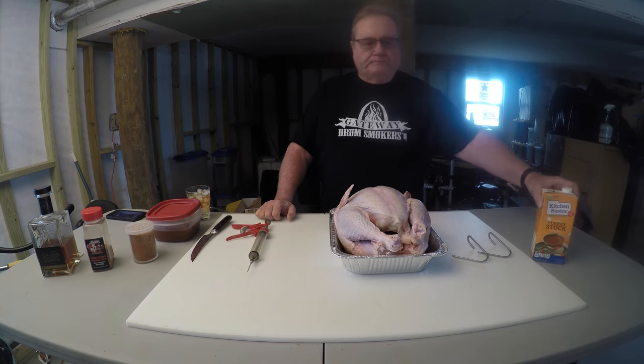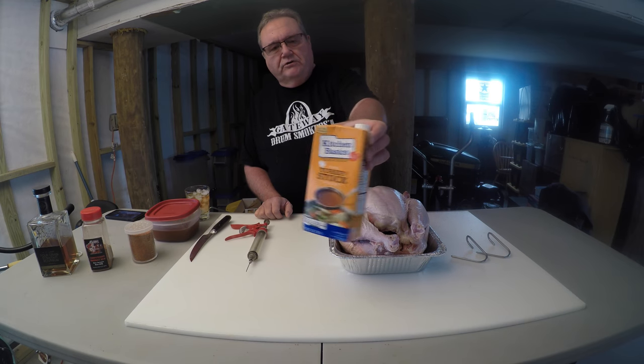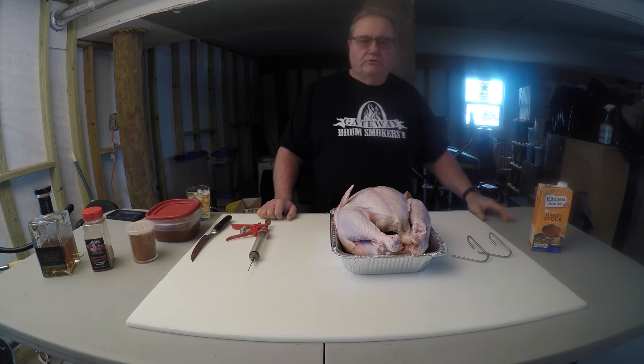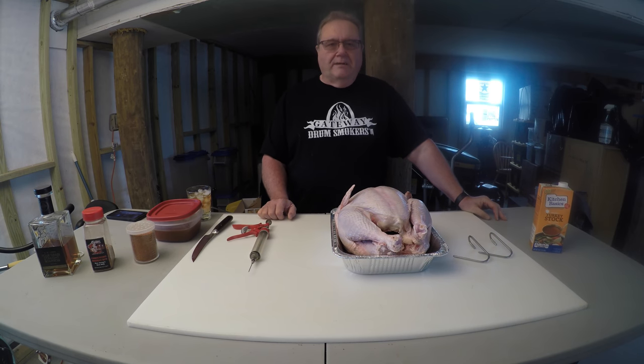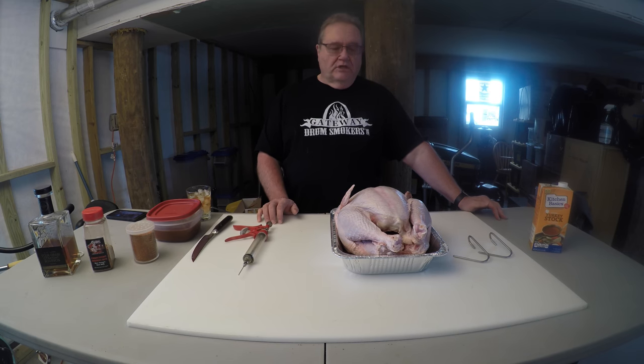What we do to inject the turkey is we use this — this is Kitchen Basics Turkey Stock. I take four of these and reduce it down to three cups. There's nothing added, nothing else. It's just heavily concentrated, pure turkey flavor. It really does wonderful things to the meat because, as we all know, turkey's a little bit bland. And this has been my favorite injection for over 10 years now.